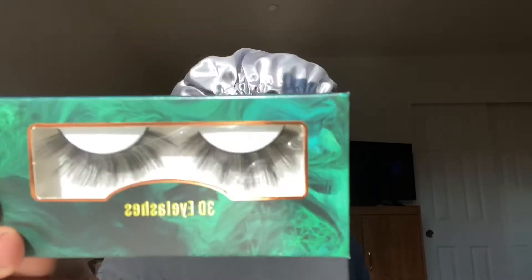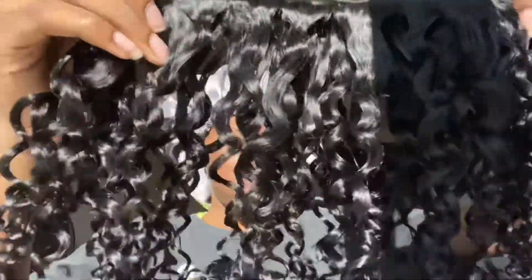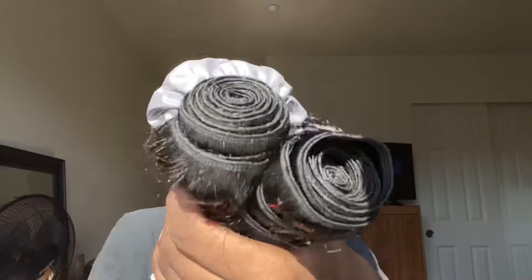So here's the packaging. It came with lashes and the three bundles which are 14, 16, and 18. This is what it looks like straight out the packaging, and this is what it looks like after I hand wash. Make sure you wash your bundles or wigs whenever you purchase.